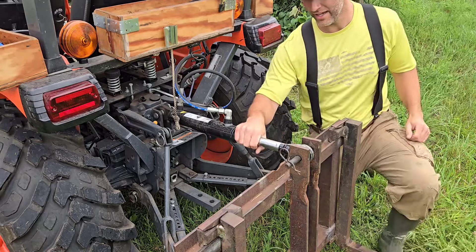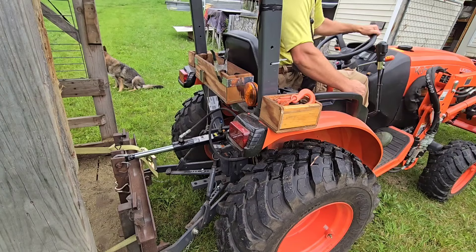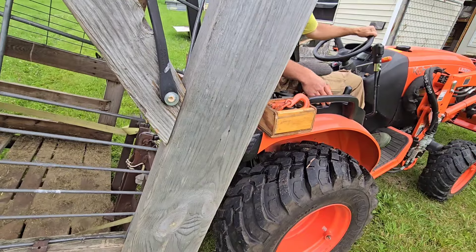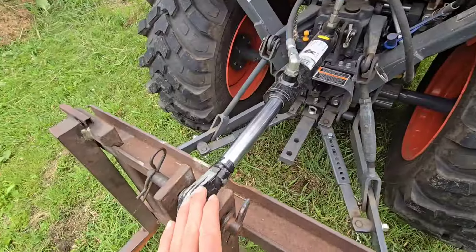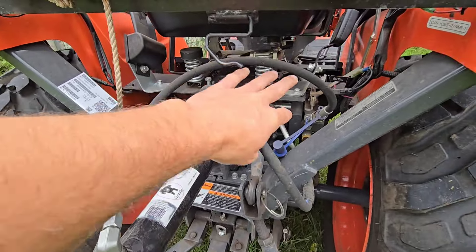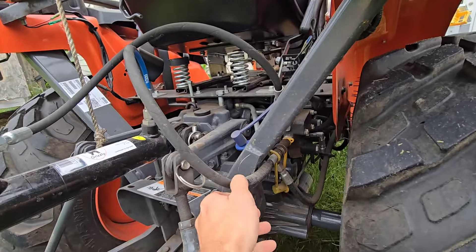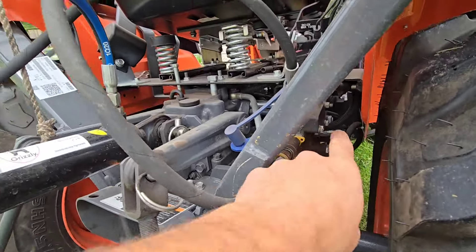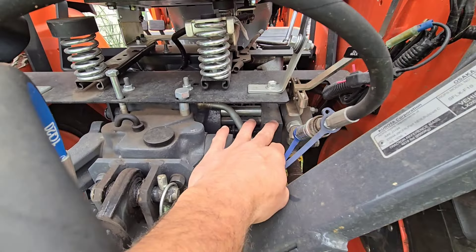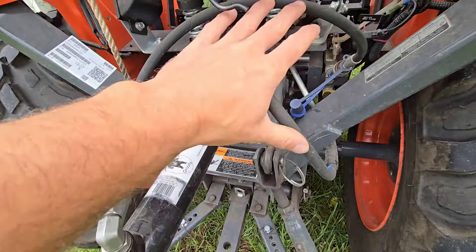Why a hydraulic top link is my favorite accessory. Essentially what you have is just a hydraulic cylinder, and these lines quick connect on this Kubota 2610SU. This unit was installed by the factory — I had them install it. It was, I think, $1,000 minus the hydraulic lines.